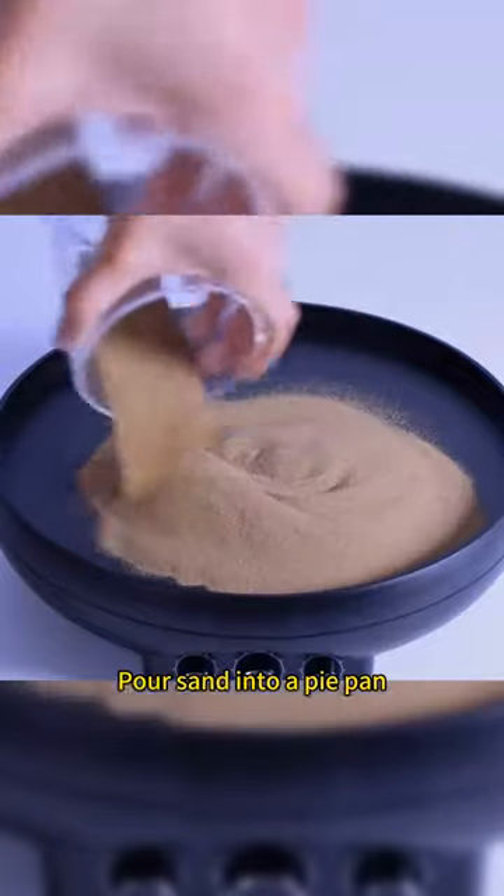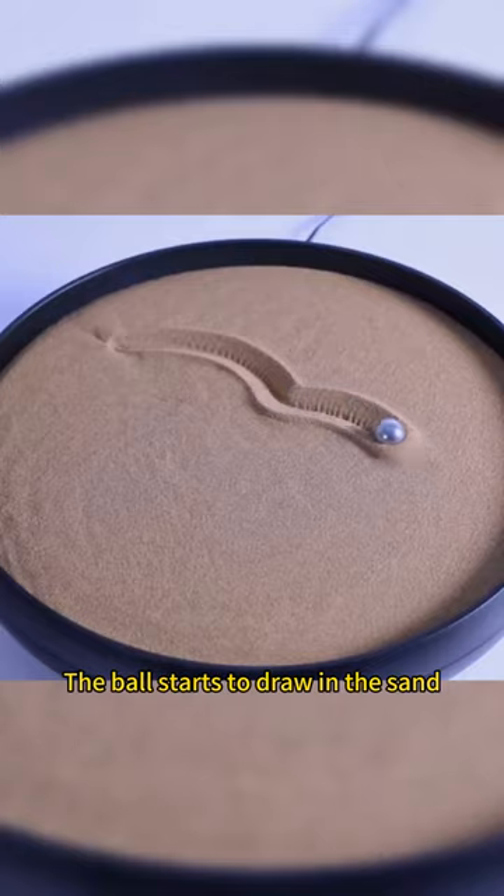Pour sand into a pie pan and shake it well. Put in a small magnetic ball and the ball starts to draw patterns on the sand.